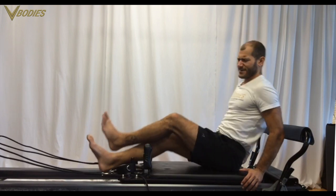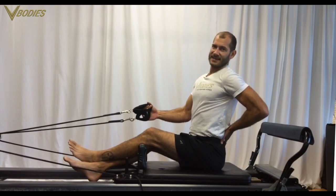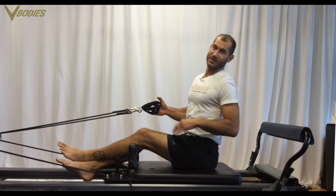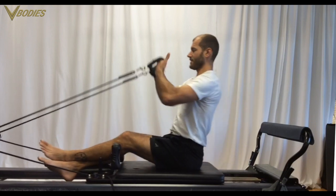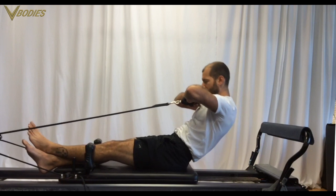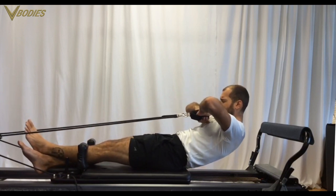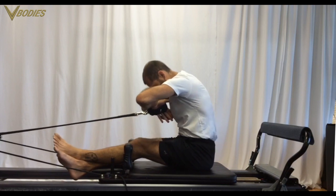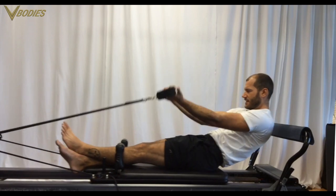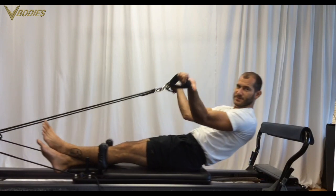Seated arm work facing rear is a great series. The trick is: can you sit and stack? If you can't sit and stack flat, you want to be on the box for this next seated arm series. Start off with roll backs — imprinting, flexing backwards and forwards — to get a feel of rolling and getting those abs going. Then we'll layer in the arms: roll back, stay back, and work those biceps, flex and extend.